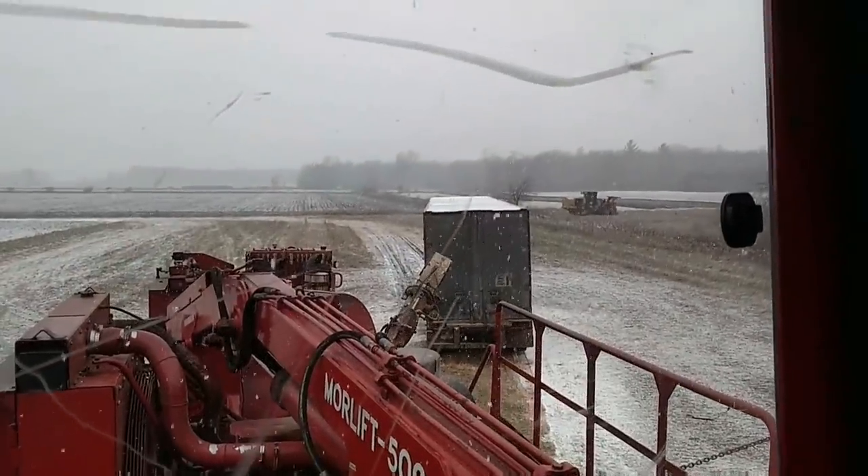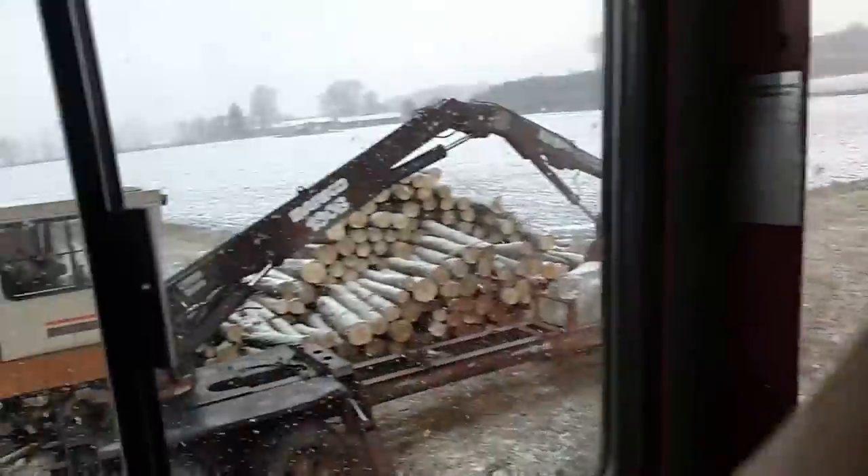We just got the last truck of the morning loaded, and we'll probably be having two or three come back this afternoon, but it's going to slow the truck drivers down a little bit. Once you get an hour away from here, it starts getting into some hills and you get into some snow belt areas — snow coming off Lake Michigan. They get pretty nasty weather over there with big hills. So they're going to be slowed down a little bit today.